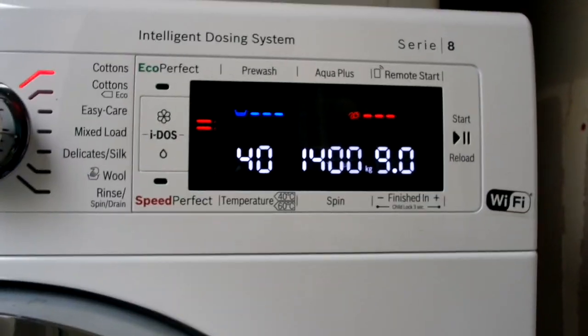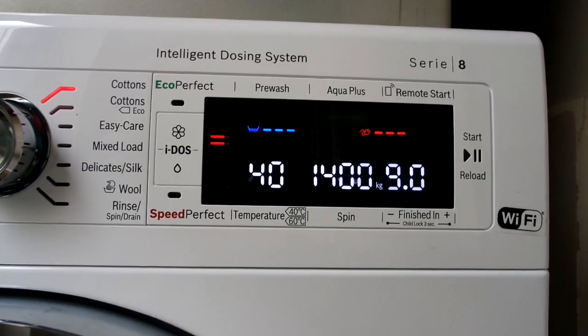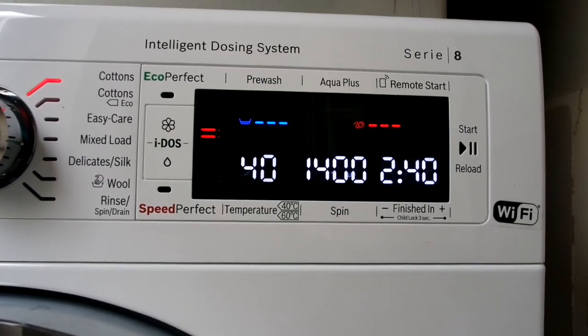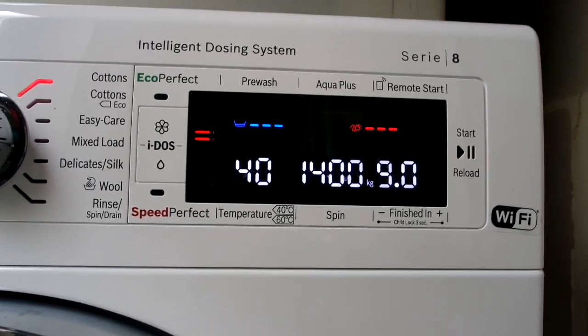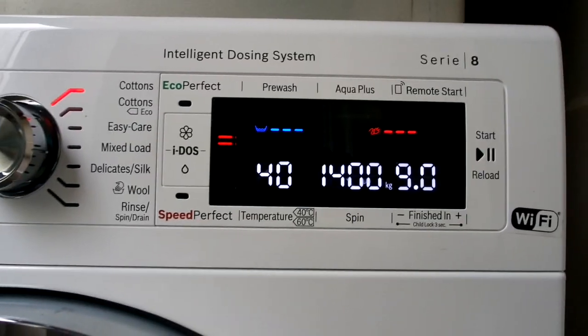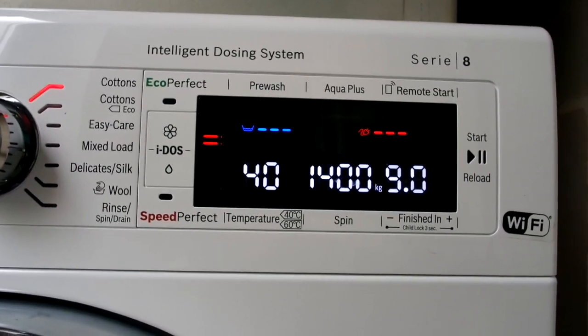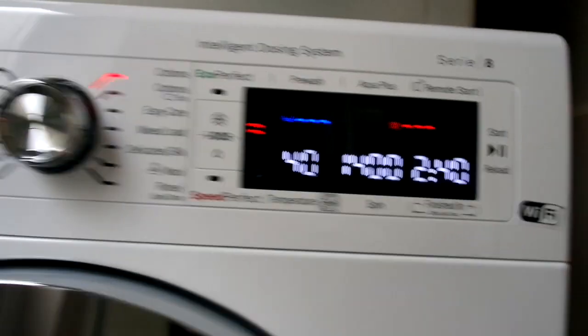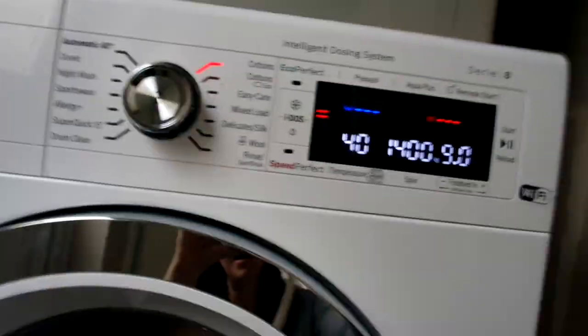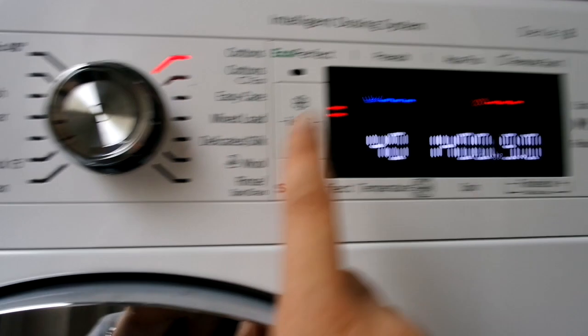There are also settings for pre-wash and aqua plus. You can have remote start — it's got WiFi so you can connect it to an app on your phone and set it to start from when you're not at home. If you're working and heading home, you could set it to wash so you come home to a finished load of washing, which I think is brilliant.